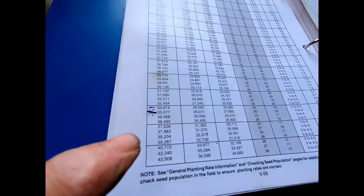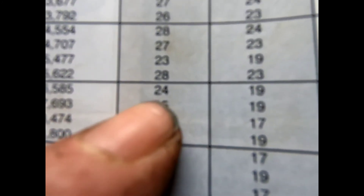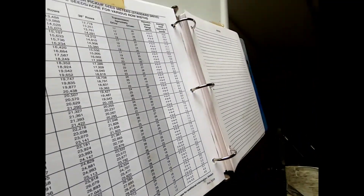I got the book out. Right here — I don't know if you can see it — 33,674. I need a 24 on the drive and a 19 on the driven. So when Dad gets back up here we'll set that up, then pump fertilizer in it, get that primed, and he can start planting.